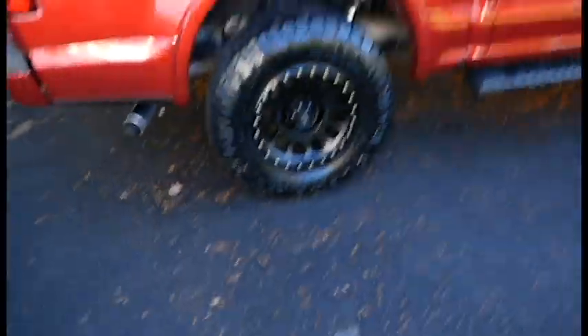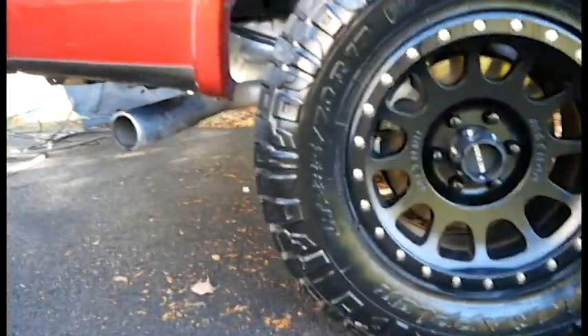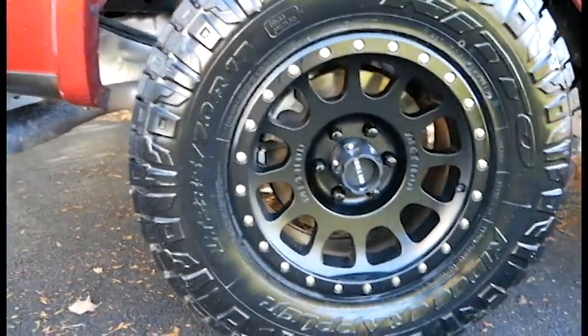With that said, I'll give you a peek at how they look on the truck and then throw up some video footage of these guys in action. Here they are — mine are 285/70/17. I just washed the truck so they're nice and clean.